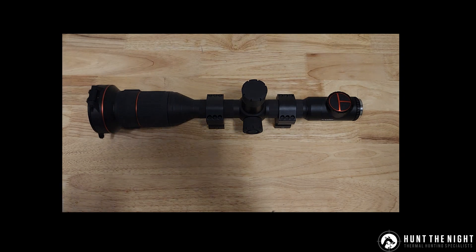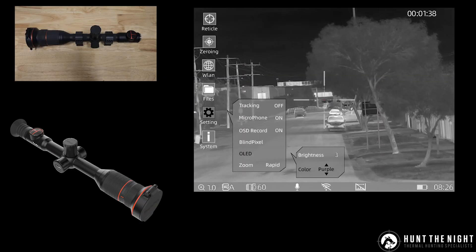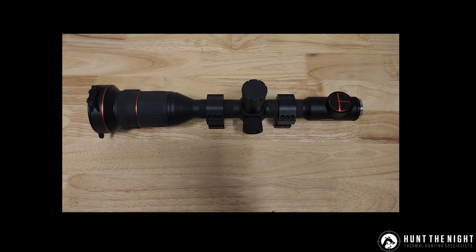They've added one more update: if you go into System and into OLED you can actually change the hue and it's got various different colours. You've got blue, purple, and grey which are the typical ones. They've also added red — the red's actually pretty cool. So that's just another option you can change within this scope. These scopes have got so many configuration options, it's not funny.